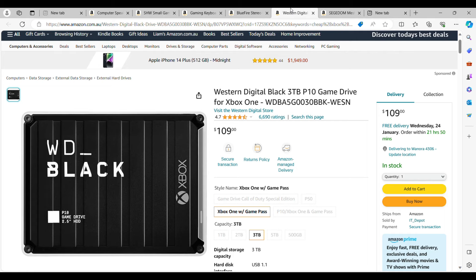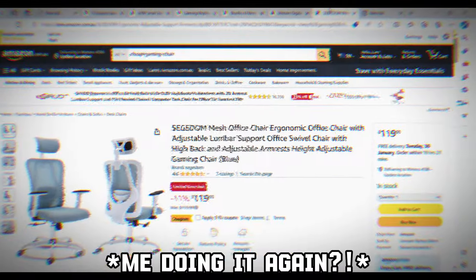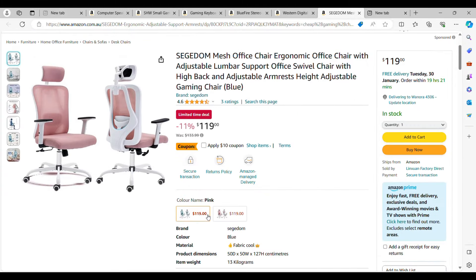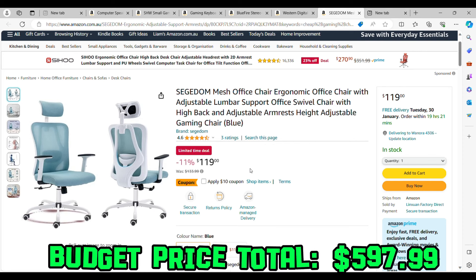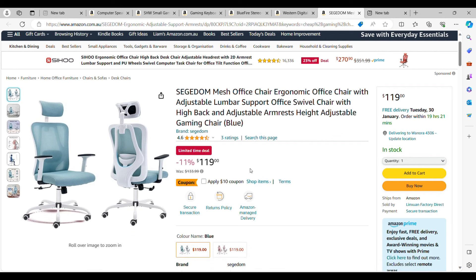Personally, this gaming setup is looking pretty good so far. Moving on to the final item — a gaming chair. This is the cheapest and most comfortable-looking one I could find on Amazon. You can choose between pink or blue — the blue looks great. It's $119. Gaming chairs can normally cost $300 to $500, so this is a big saving. With all these products combined, the total comes to $597.99 — under $600, which is the best I could find while still going for decent quality.